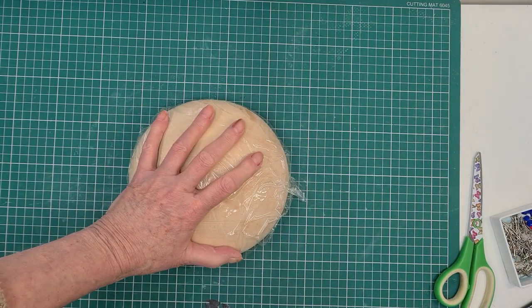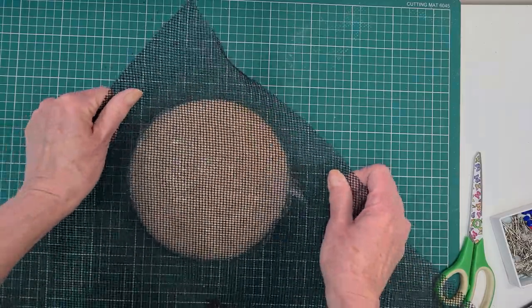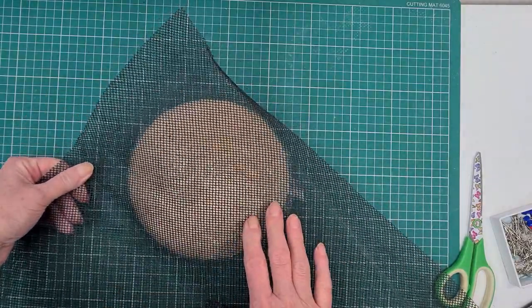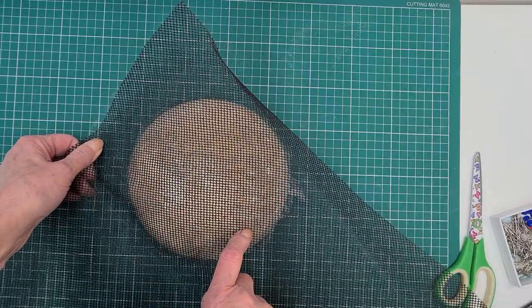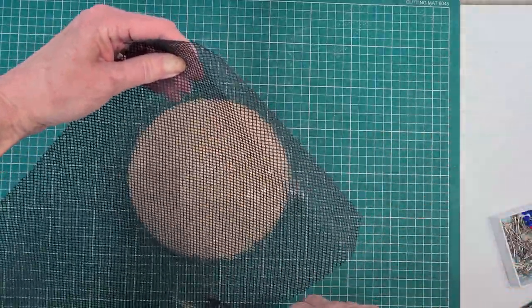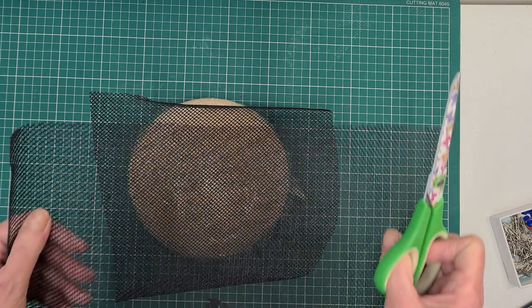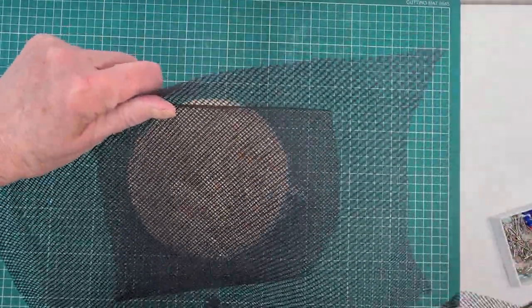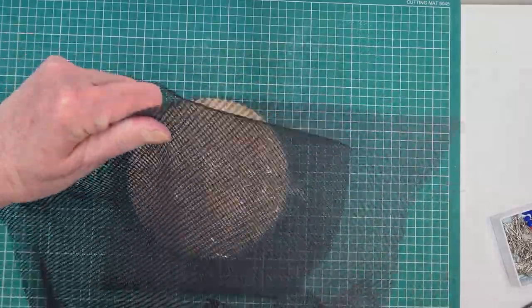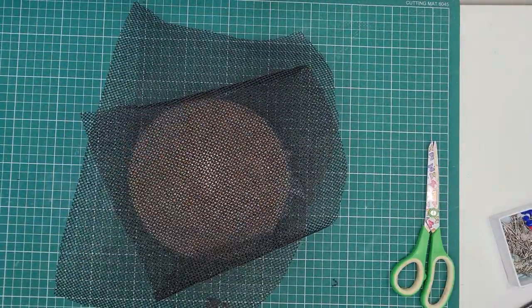Now I'm going to cut Paris net to fit. I've only got a dark Paris net, and I'm going to use two layers because this is quite a big beret block and I want it to be sturdy. I need to wet the Paris net to make it flexible. Paris net is like buckram — it's a woven fabric with a wider mesh, and it's stiffened, so I need to wet it.